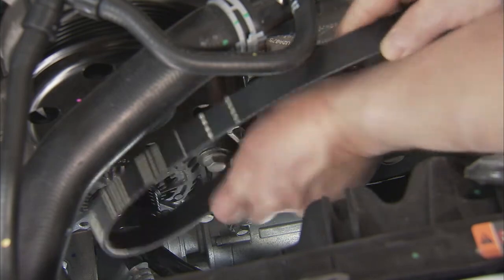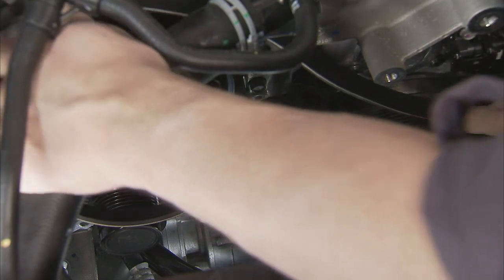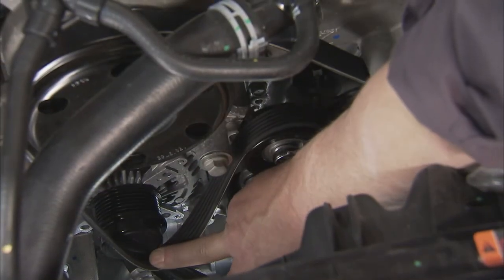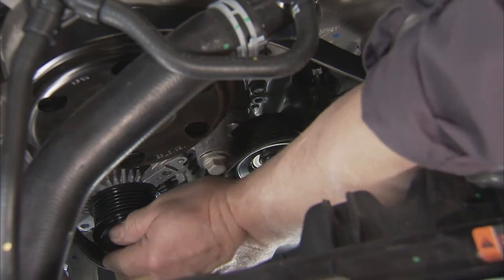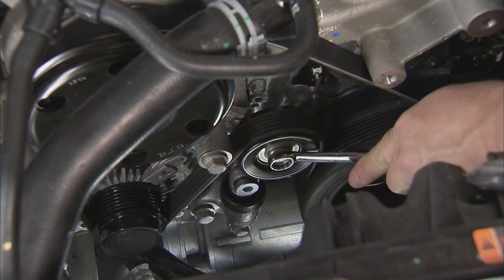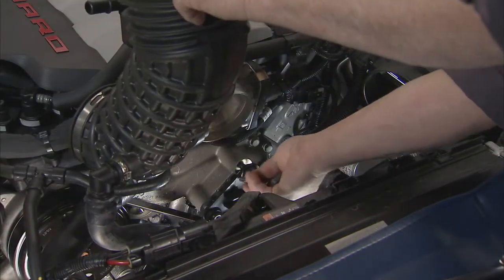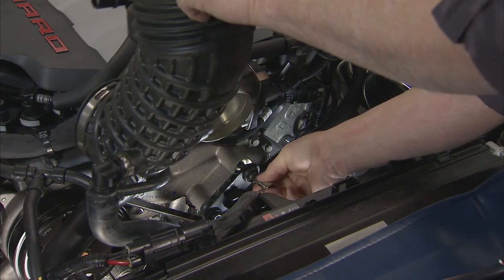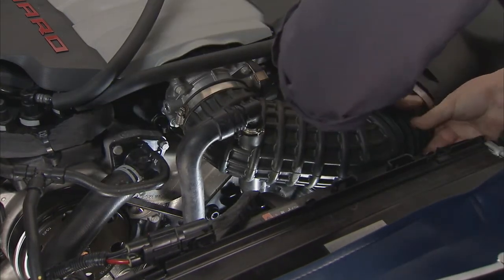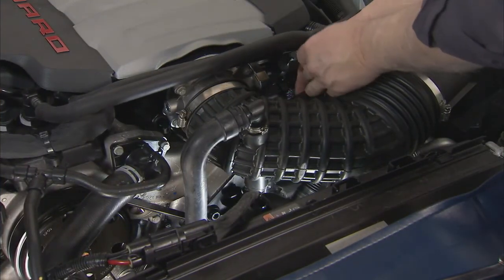To install a new AC Delco serpentine belt, follow the repair procedure to route the belt around the component pulleys in the correct direction. Rotate the belt tensioner enough to install the belt onto the pulley, then slowly release the tensioner to engage the new belt. To finish up, install the air cleaner resonator and bolts, the outlet duct and clamp, and the positive crankcase ventilation hose.